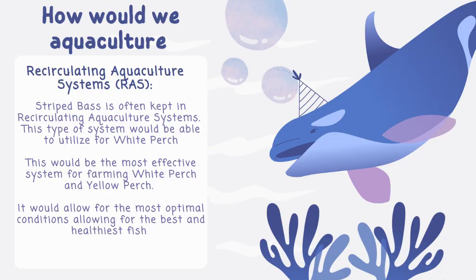Personally, I believe that recirculating aquaculture systems, or RAS, would be the most effective system for farming White Perch and even Yellow Perch.